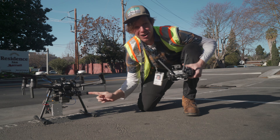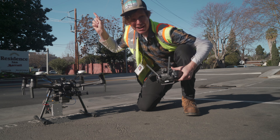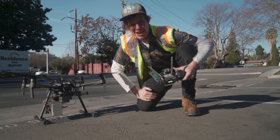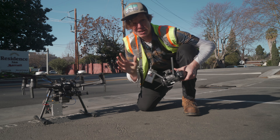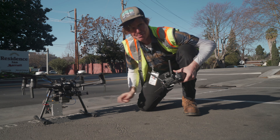This is the brand new Rock Robotic R2A LiDAR and this is the DJI M210 drone. And that right there — these are high voltage transmission lines. Today we're going to be making a 3D model mapping these high voltage transmission lines with this LiDAR system.